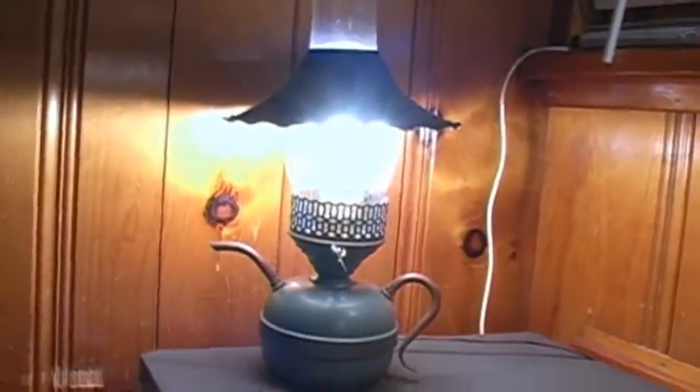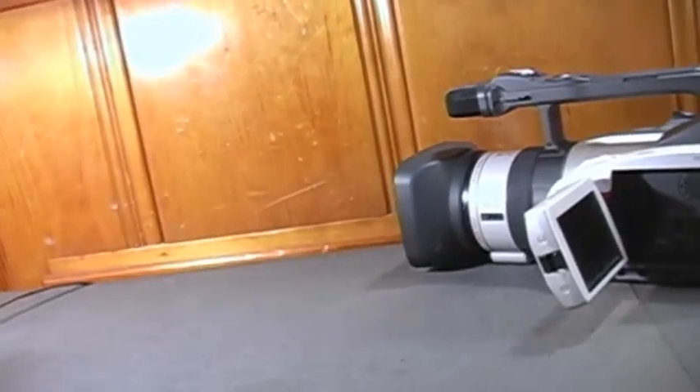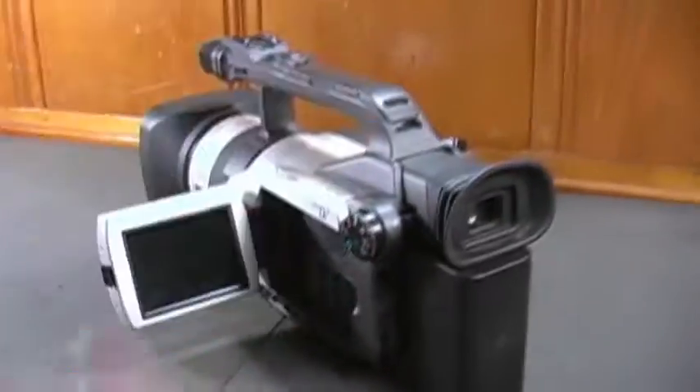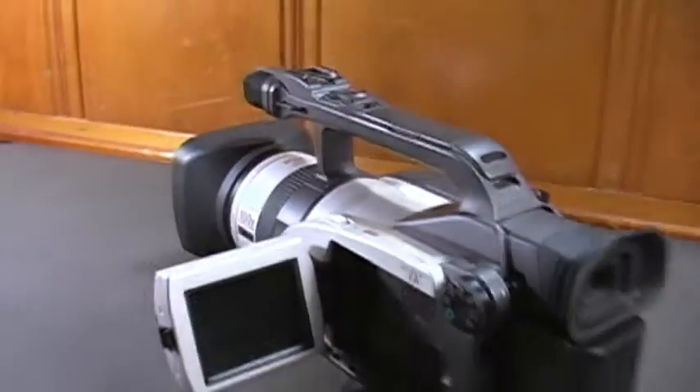You probably heard a big difference in sound. Left channel, right channel, rear center, front center. It sounds very good. It's too bad I can't use this microphone with the GL1 — it doesn't have an advanced accessory shoe.